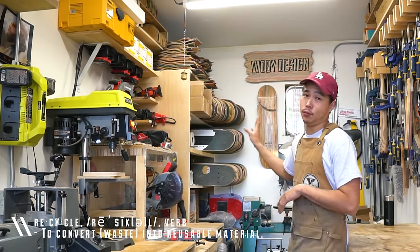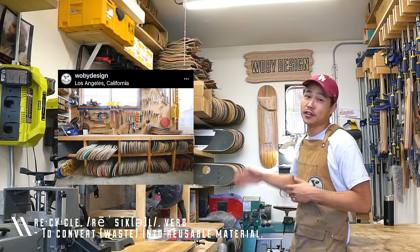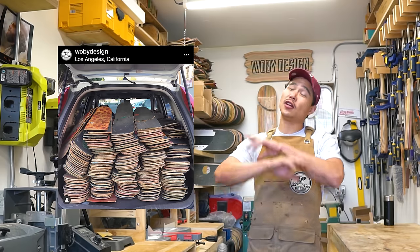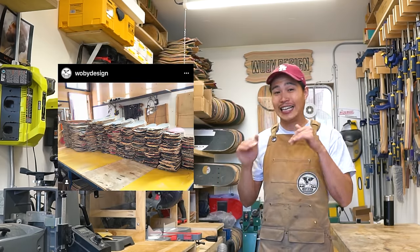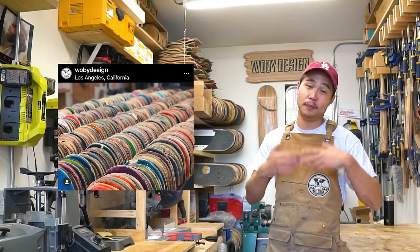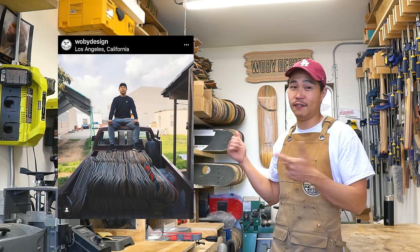First, you need to recycle a bunch of skateboards. All these skateboards right here took me about four years to get. And since I live in Los Angeles, which is one of the biggest skateboarding communities in the world, it's really easy for me to go to local skate shops and get a bunch of different skateboards and have a collection like this.